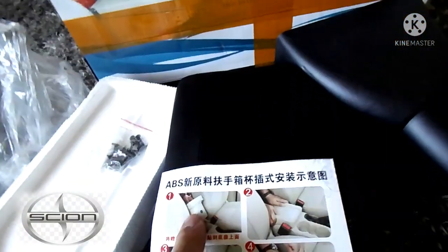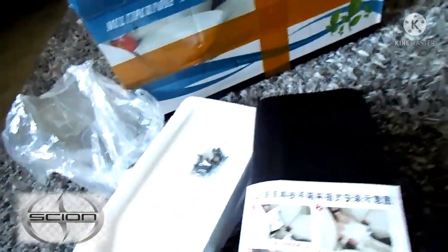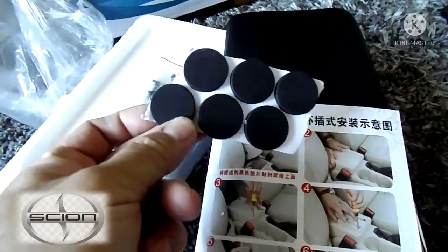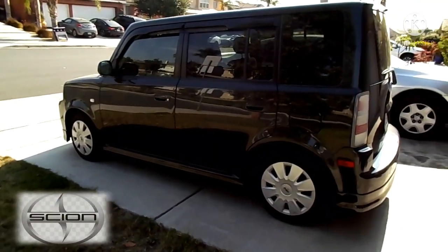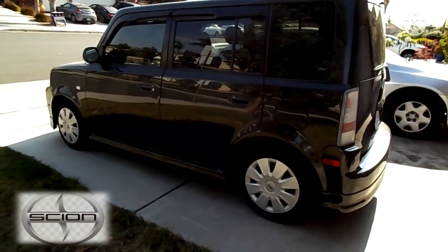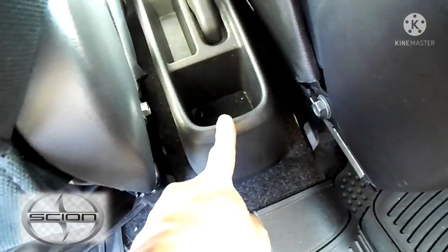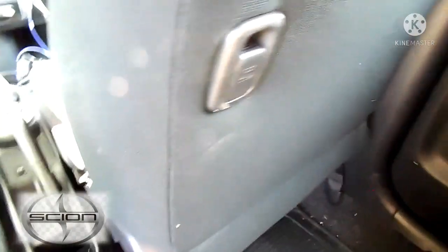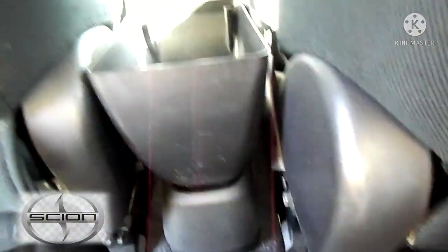It also comes with some stickers, and the stickers are right here. As you can see, the piece goes right here — you just have to make sure it mounts up. I think it's going to go like this.